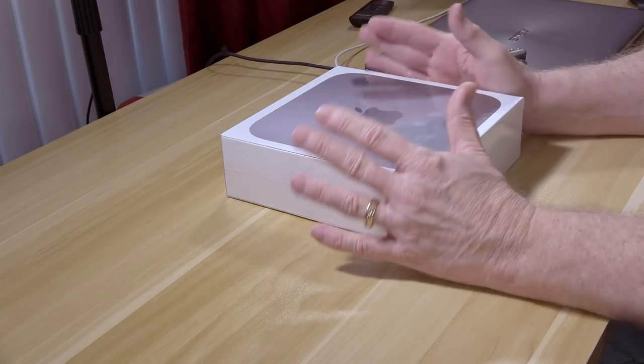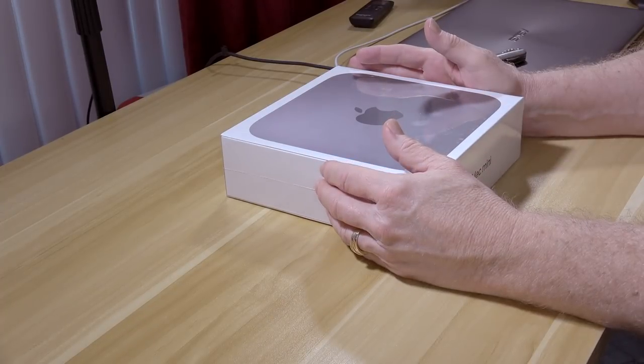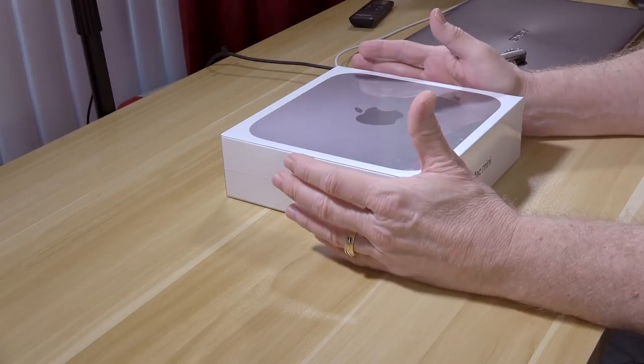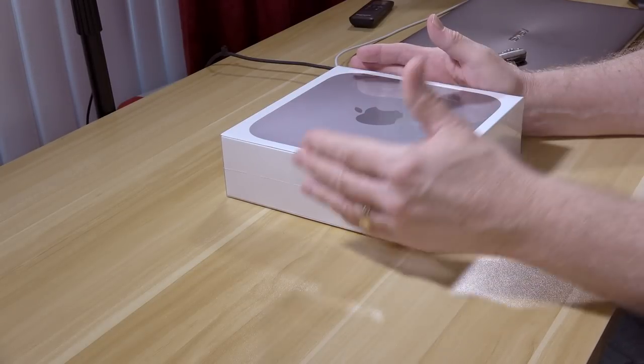I pulled the trigger and bought one. I sold my 2014 MacBook Pro and bought this with a few upgrades. I got the eighth generation i7 at 3.2 gigahertz, which was about $200 more. And then I upgraded the storage to 512 gigabytes. I typically keep my Final Cut projects on the same drive as the boot drive — probably not best practices, but it works for me.